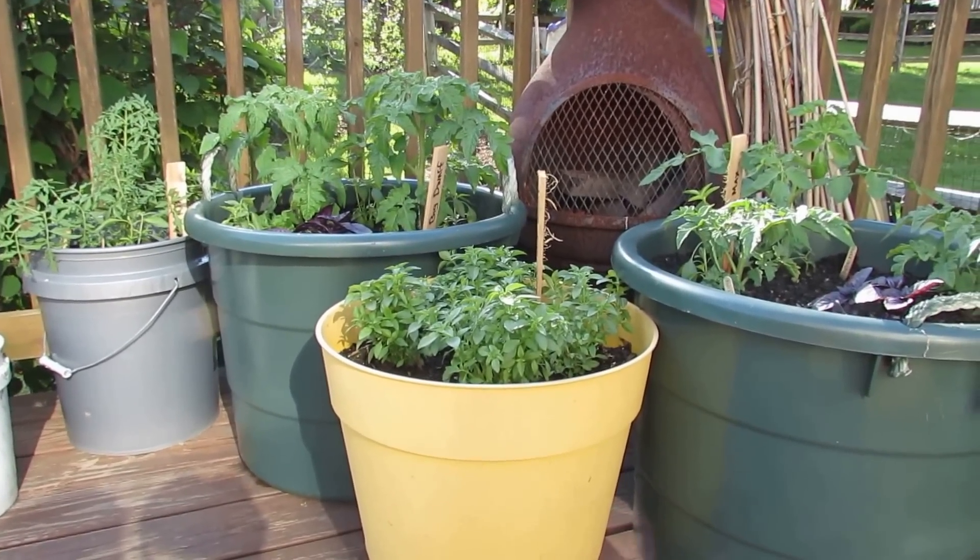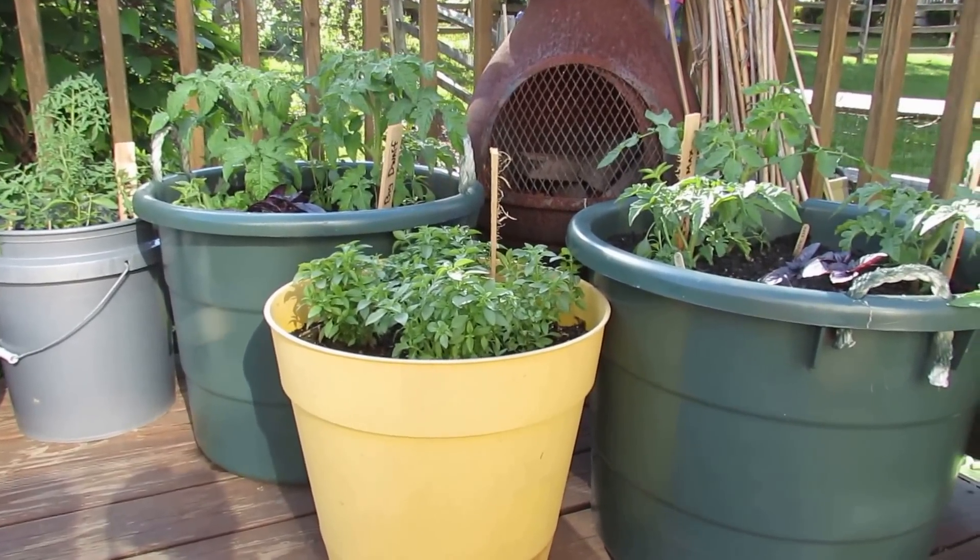Welcome to the Rusted Garden. Today I want to give you a couple of tips on how to grow tomatoes and peppers in containers.